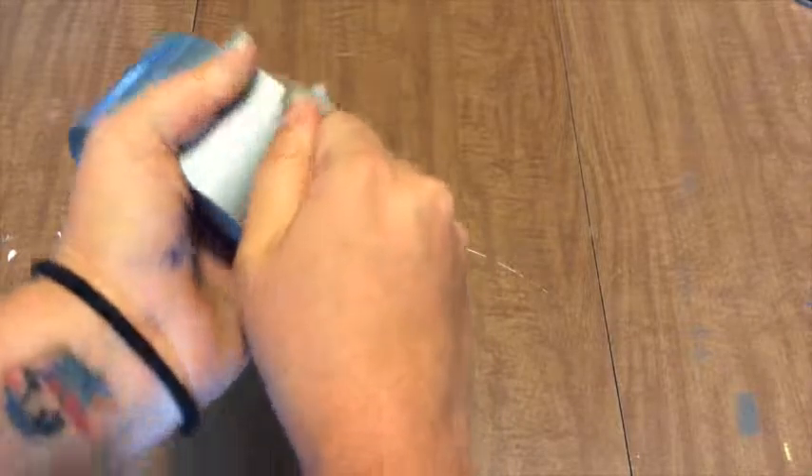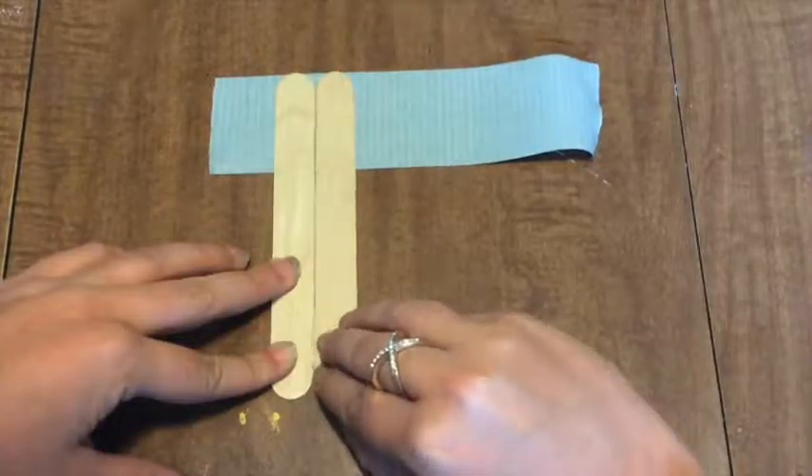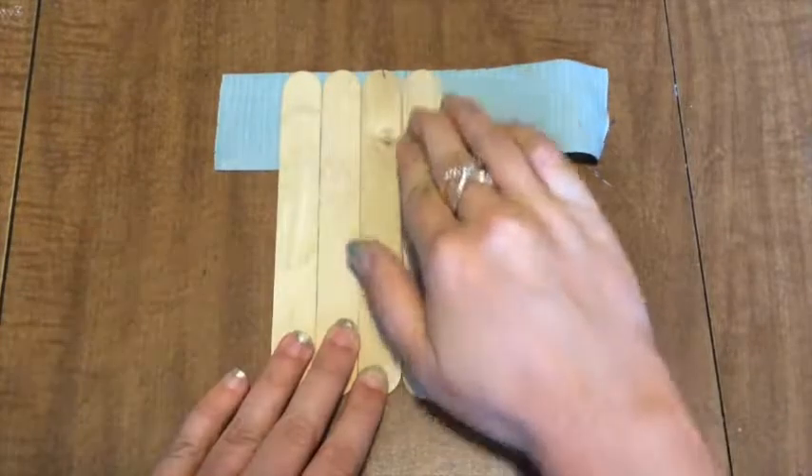We are going to use markers for our puzzles because Scout's old enough to use them, plus it goes a lot faster. Begin by tearing a chunk of duct tape and laying it sticky side up on your surface. Grab however many popsicle sticks you'd like and lay them on the tape, butting them up against each other and making them all line up evenly.